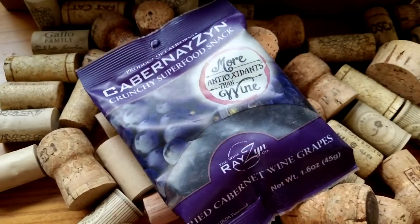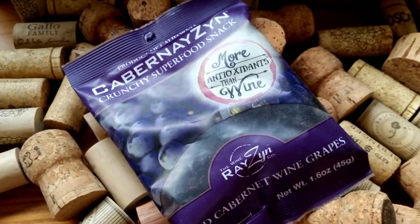Next up: Cabernet Zen crunchy superfood snacks — 'more antioxidants than wine.' This is dried Cabernet wine grapes. No alcohol, no preservatives, naturally sweet, no artificial flavors. You eat the seeds and release the antioxidants. That's a cute little snack.